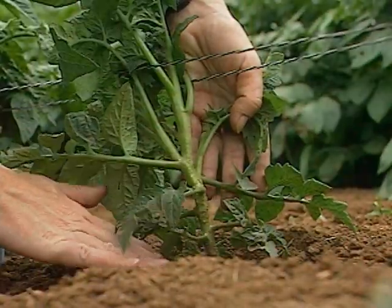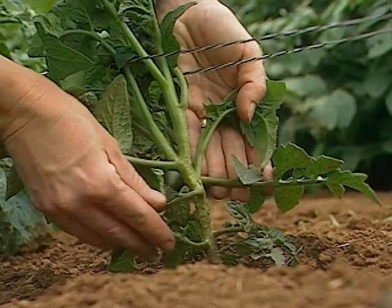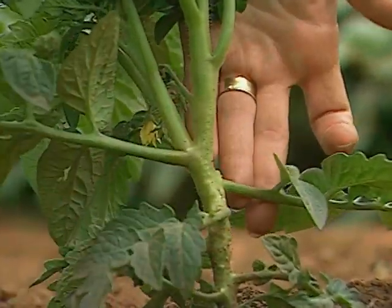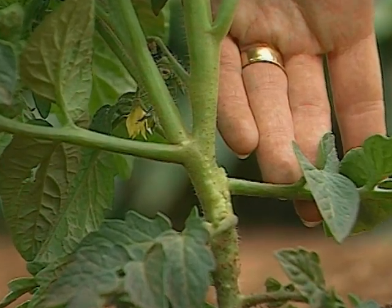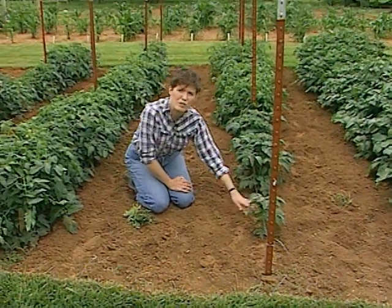Another thing I've done to prevent disease is to remove suckers. This is a small Betterbush variety plant, and I've taken off the lower shoots that were coming down — the first four that were coming off the stem. The remaining leaflets will get shaded out and fall off later in the season, and I'll have good air movement underneath the plant.